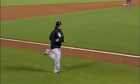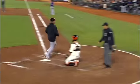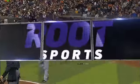And then it's just off to the races. He'd already hit the ball hard once in this game with that double.